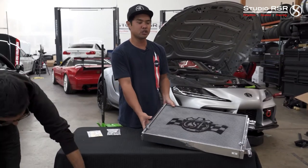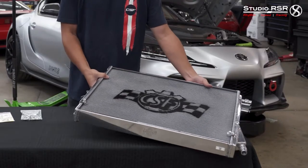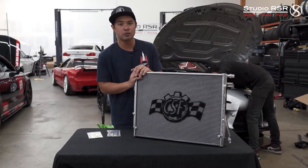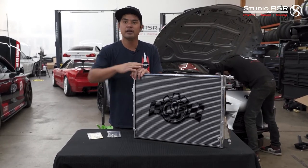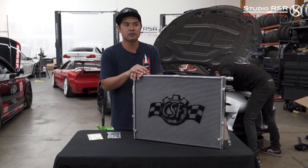Personally, I've had this heat exchanger — not this exact one — but the guys at CSF gave me a heat exchanger to try out when they first released it, late 2020. Because of the high demand and so many Supras wanting this upgrade, I've kept giving my personal one away until CSF got new inventory. Happened over and over again. We've probably done over 10 of these in the last couple months alone.